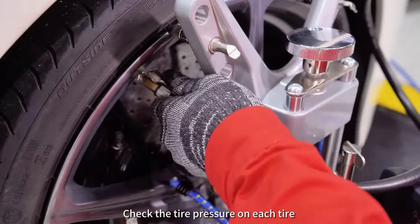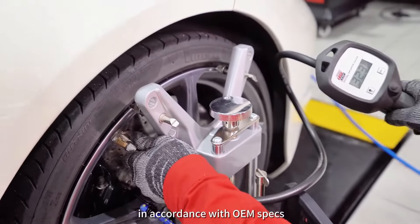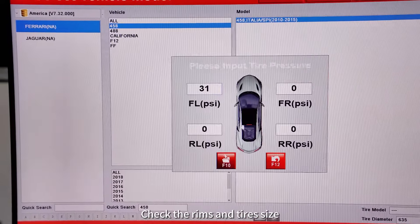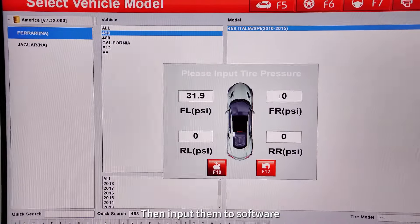Check the tire pressure on each tire in accordance with OEM specs. Check the rims and tire size, then input them into the software.